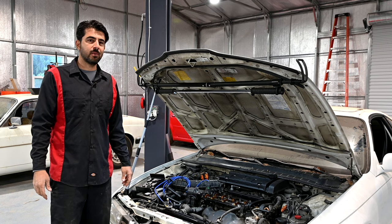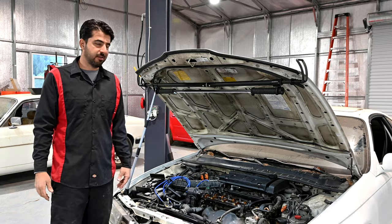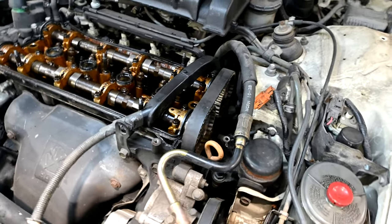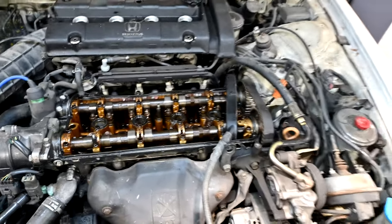Hey, hey, hey, how's it going, do-it-yourselfers? Welcome to the first episode of Getting Our Hands Dirty, working on the fourth generation Prelude project. So today, as promised, we're gonna replace the timing belt, the water pump, all the timing belt components, the seals, the camshaft seals, and our valve cover gasket as well.